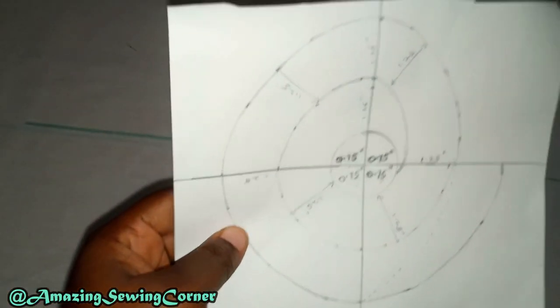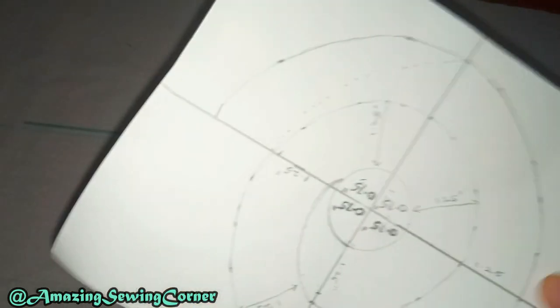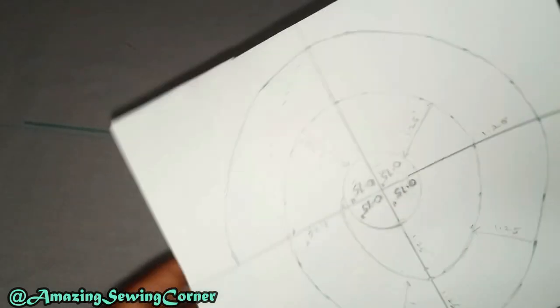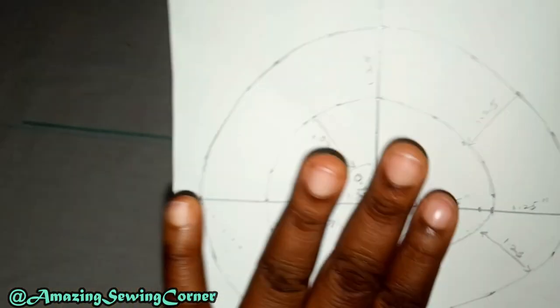So here you can see I have a sketch of what we want to do — the flounce that we want to draft and cut. It's just like a spiral, a circle that continues in a spiral form. This is the center, and this is the first circle you will draw before it starts expanding. I'm going to be explaining how I got this in detail.